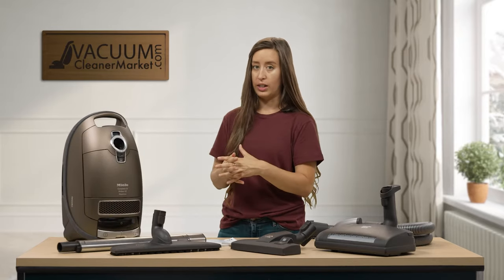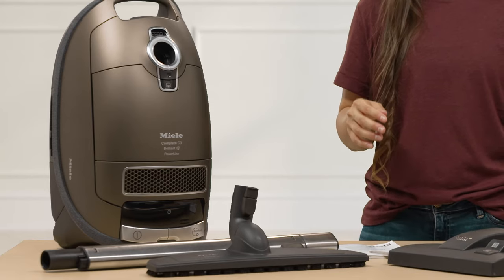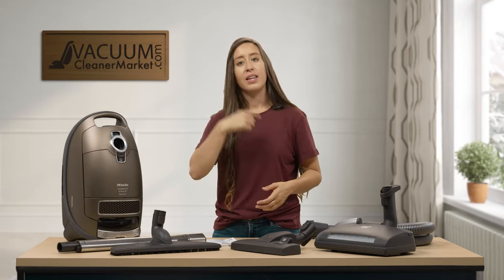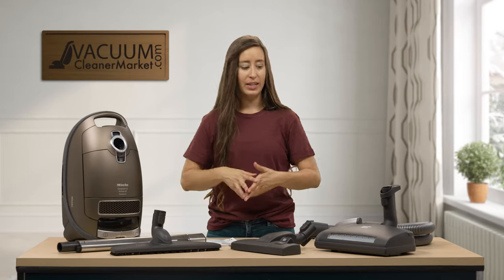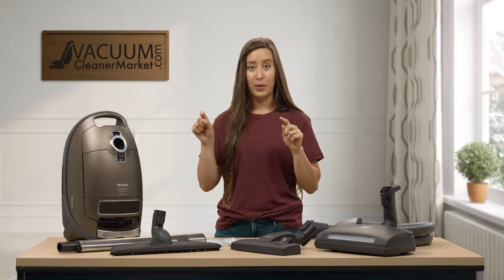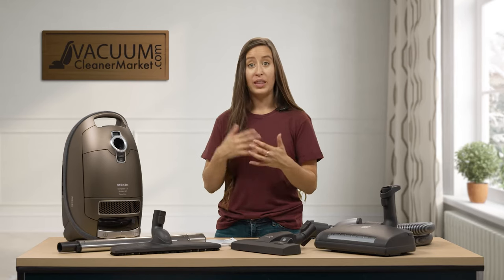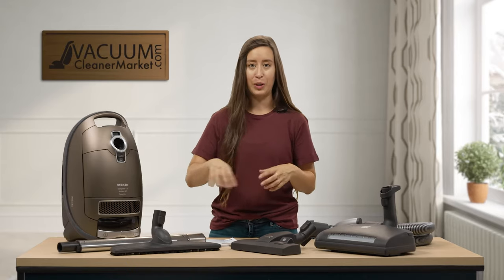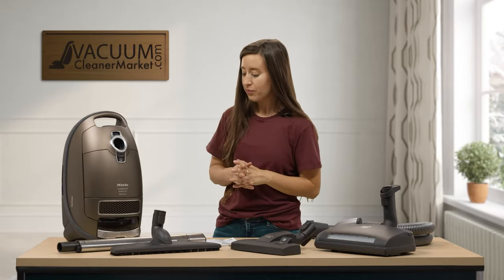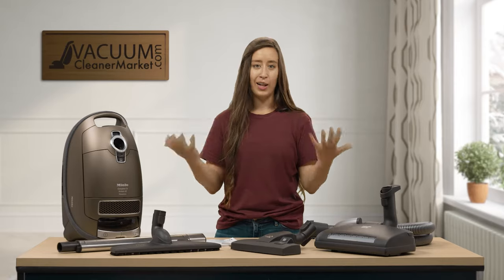When you initially set up and turn on your machine, turn on the power button and then control everything via your handle. If you turn it off via the handle and then use the power button next time, you'll need to use both — like having two light switches in the same hallway; they have to be on the same frequency. This is a common question. If it's not turning on or you see an amber light, try the handle and then the power button and you should be good to go.